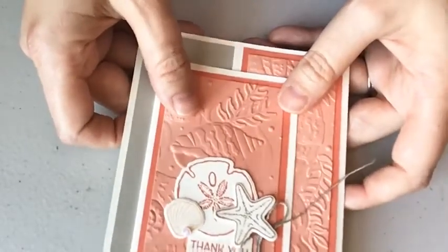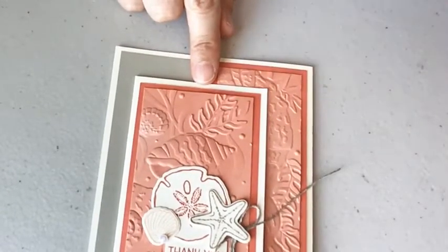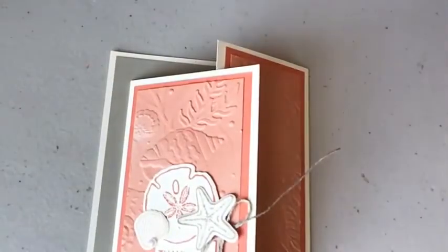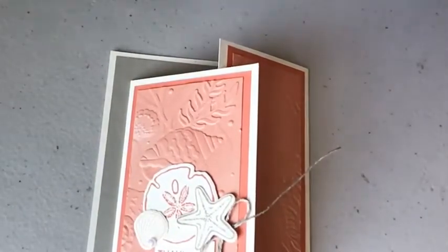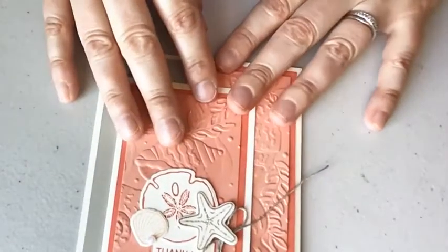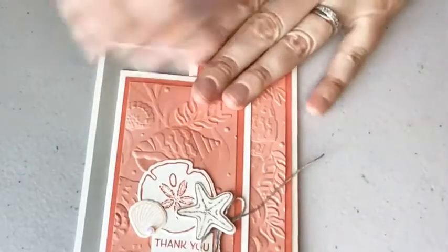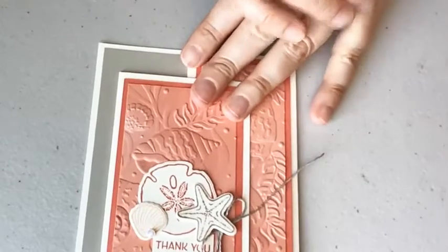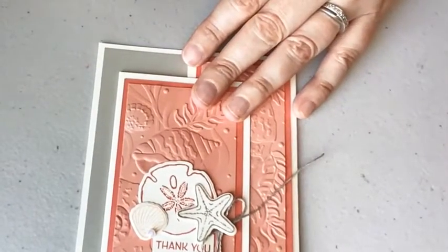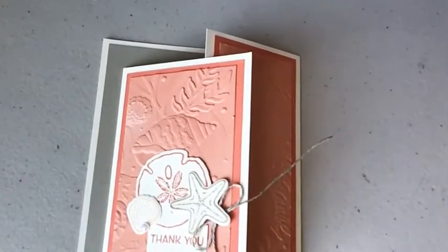I hope you give this a try — the Joy Fold card — and I will put all the measurements below along with all the products I used. Just a couple announcements before I sign off: the Kits Collection by Stampin' Up is on sale — it's buy one, get a second one 50% off. Just as a reminder, that goes until June 30th, 2022.